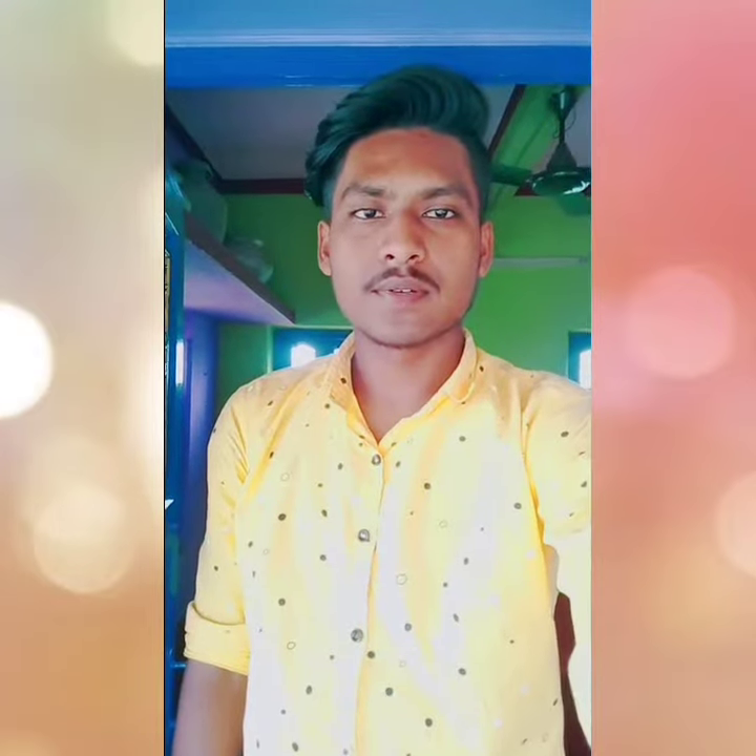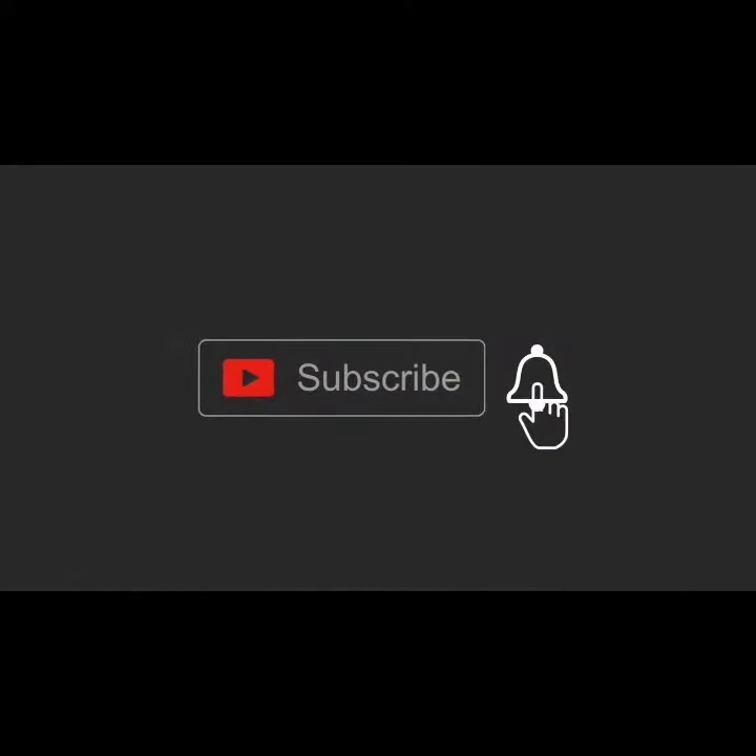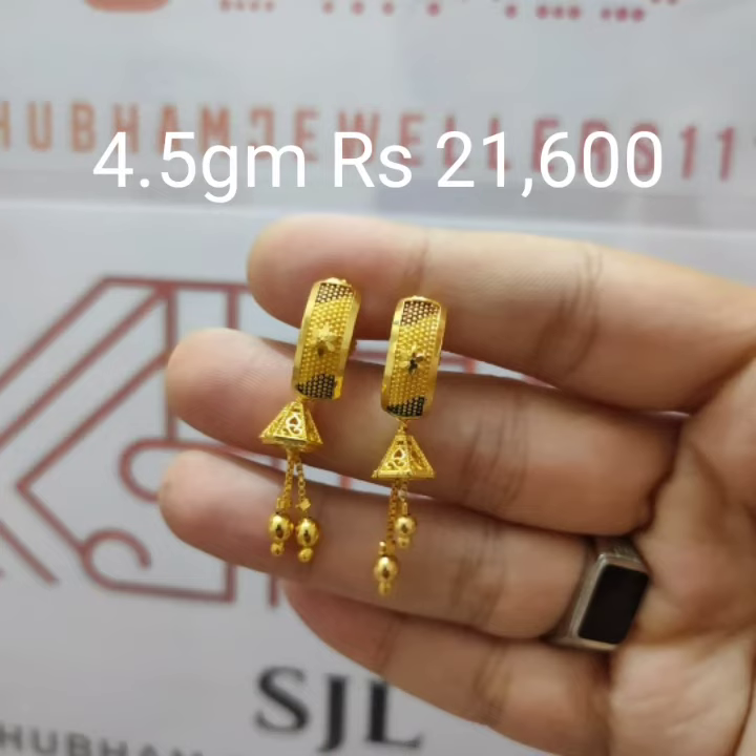Hello friends, welcome to our channel. Hi, welcome back.